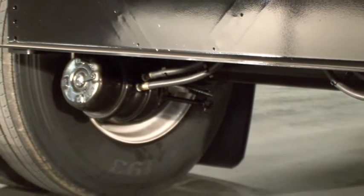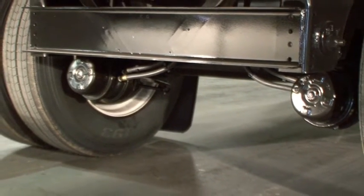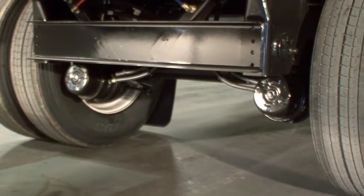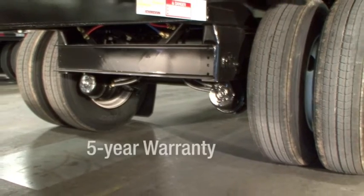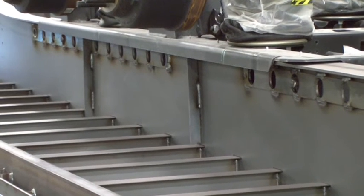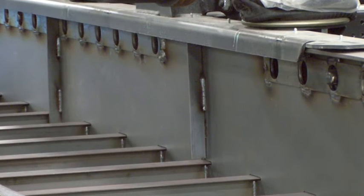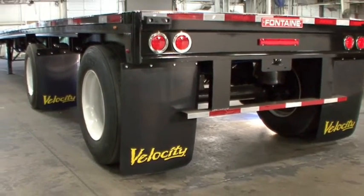Fontaine has gone to great lengths to maximize suspension and axle component performance in spread axle applications, virtually eliminating failures. We have such confidence in our design and workmanship that we offer a standard 5-year warranty package. Fontaine uses engineered single-piece web stiffeners located in high stress areas. This design provides maximum web stiffness, virtually eliminating cracking due to flex. The Velocity air ride spread axle trailer comes standard with two sets of mud flaps providing maximum protection and safety.